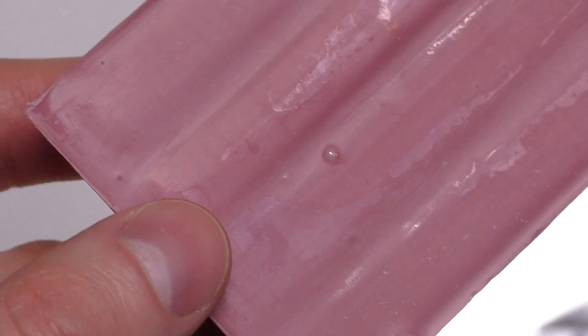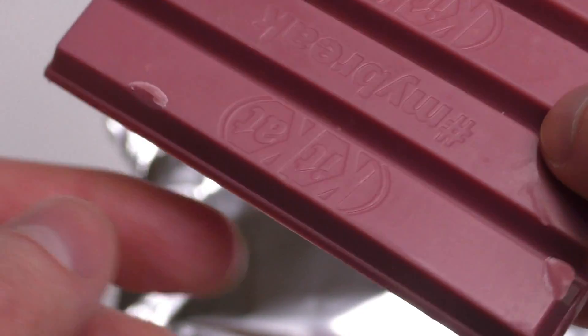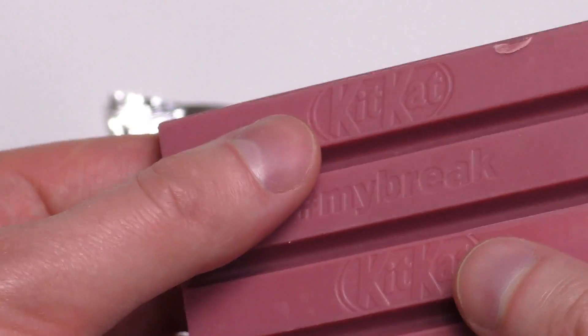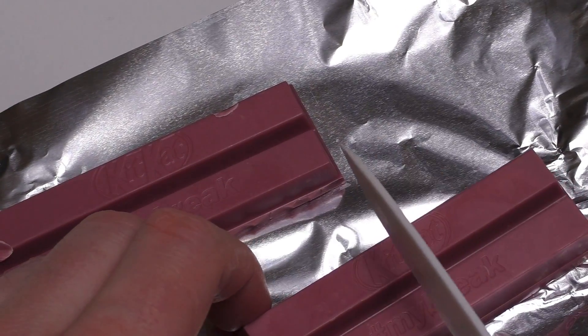I will check out this bubble, or some craters at the back. Yeah, I will check out this crater, and then I will check out the KitKat logo, and then of course also the inside. So let's do some cutting.